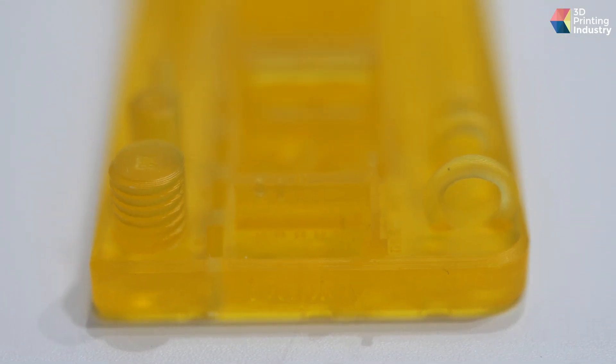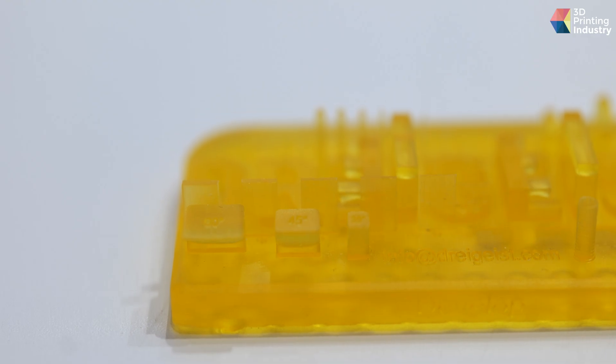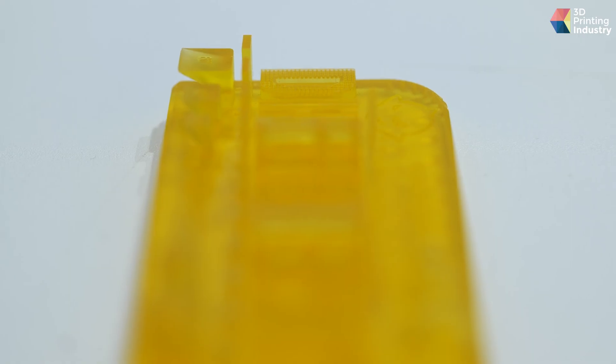This is a traditional industry test part. It shows different thicknesses of parts and different angles of the parts.